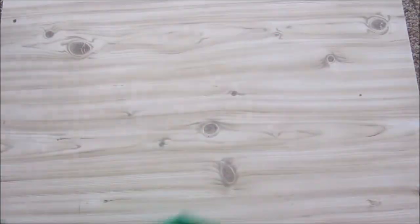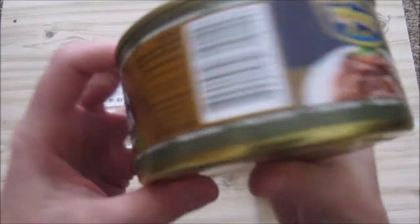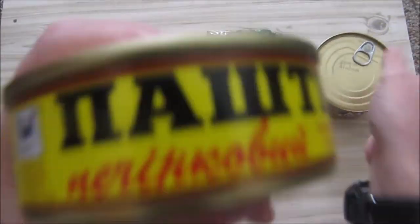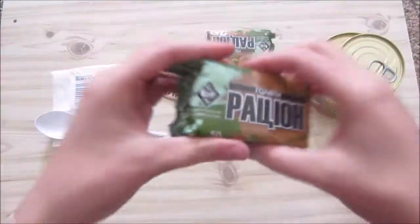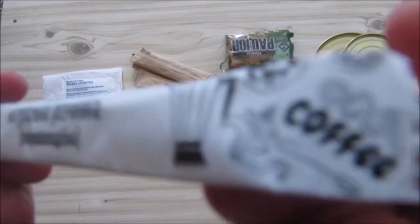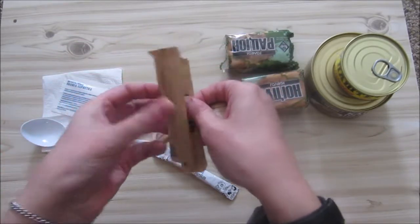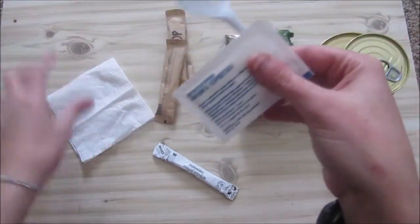Let's see what we have for breakfast. We've got kasha with beef — I'm not sure exactly which kasha this is — in a 325 gram tin, which is quite heavy. We've also got 100 grams of luncheon meat, two packets of biscuits or crackers, powdered milk, three sugars, a wet nap, a very flimsy spoon, and a napkin.